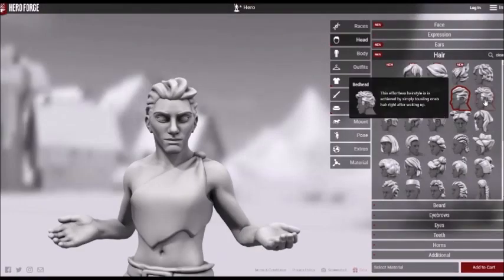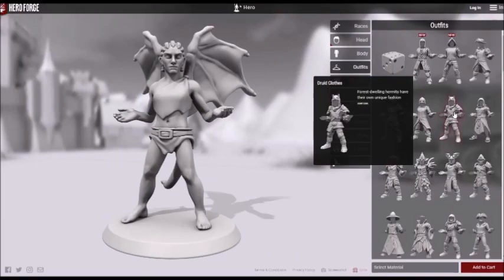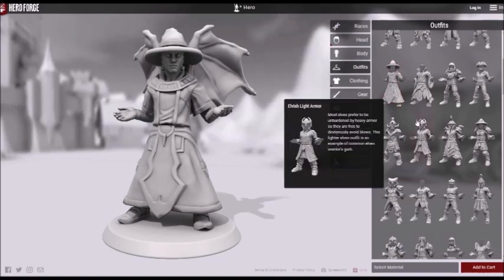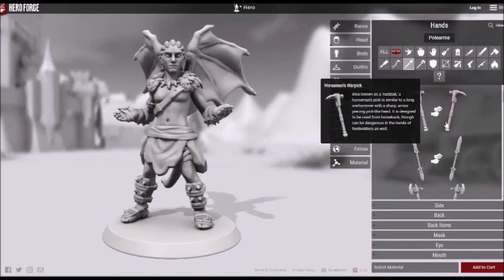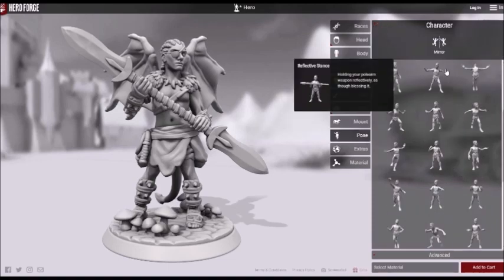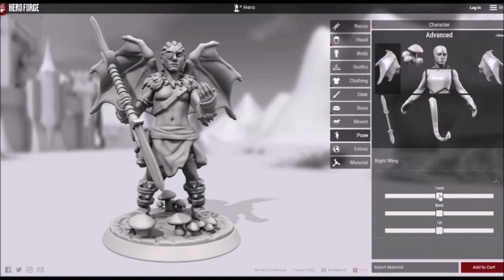If you haven't heard of Hero Forge, it's a website you can go to to design and 3D print your own miniature. They have many options of races, poses, and equipment, and now you can manually adjust individual parts. At first I thought the models were a little pricey, but then I realized hiring someone to sculpt a custom miniature for you would be even more expensive, so they're great for one-of-a-kind models like D&D miniatures.